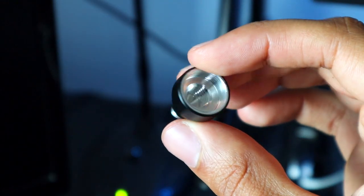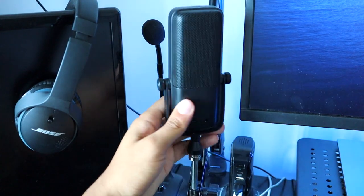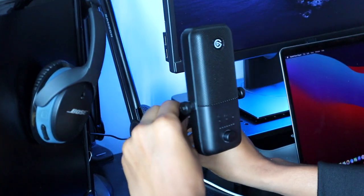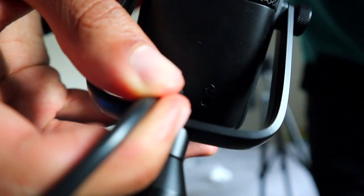In the box, in addition to the Wave 3 mic and the USB-C cable, you should have received a boom arm adapter. This attachment is what you'll use to screw in your microphone to a mic arm stand. If you don't have a mic arm stand, you can just use the desktop stand that came with the microphone, and then use that USB-C cable to connect the microphone to your computer.